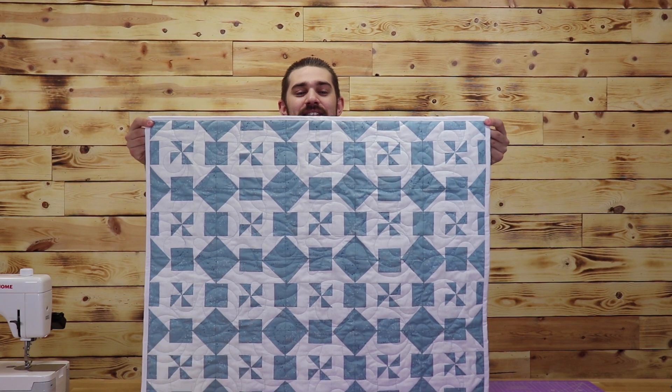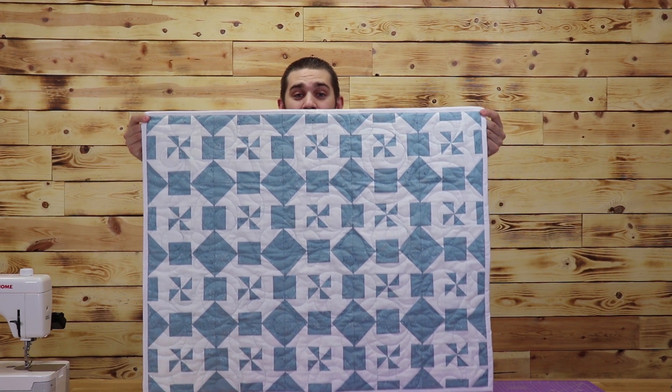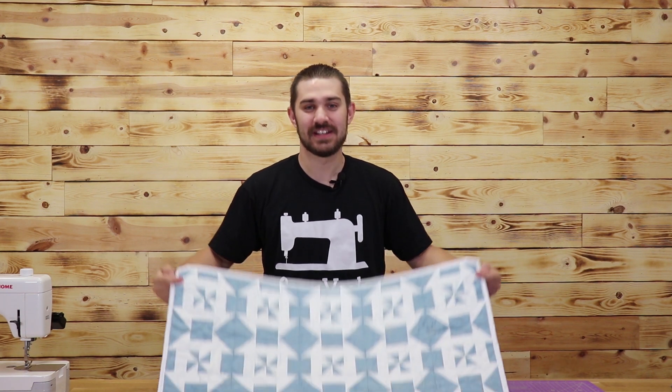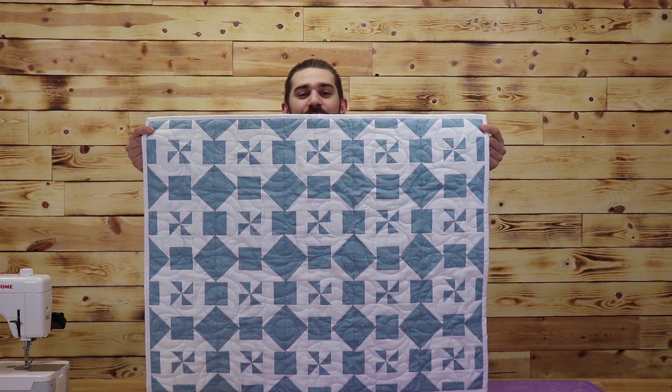As you see in front of me, this is a very easy to do baby blanket. Most people know that there's two famous blocks out there: there's a churn dash and the pinwheel. You mix them both together and you get a pin dash, which is what you see here. Let's dive right on into the cutting instructions.